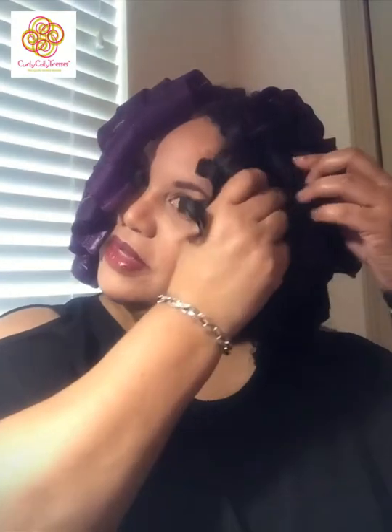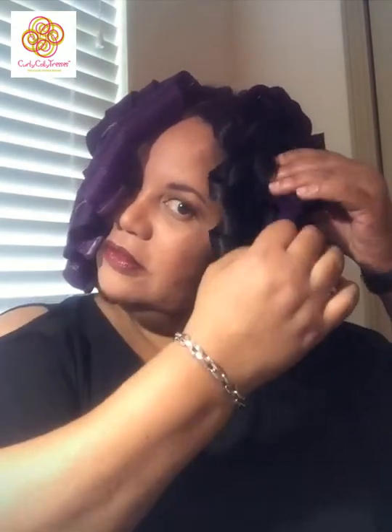If any of the curls droop down when they pop out, that tells you the hair was not fully dry. If you don't dry it with the curl former still on, it's going to frizz. You want to make sure all of them are dry and that the curls are springing back up as you take the curl formers out.